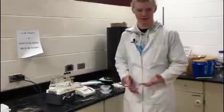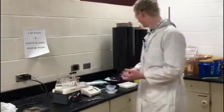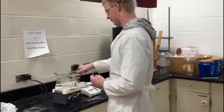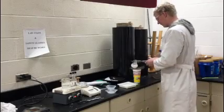Now that our boiling water is done, we are going to take it off the hot plate and pour it out. It is hot, so do not touch it. We are going to take it out and pour it out here.